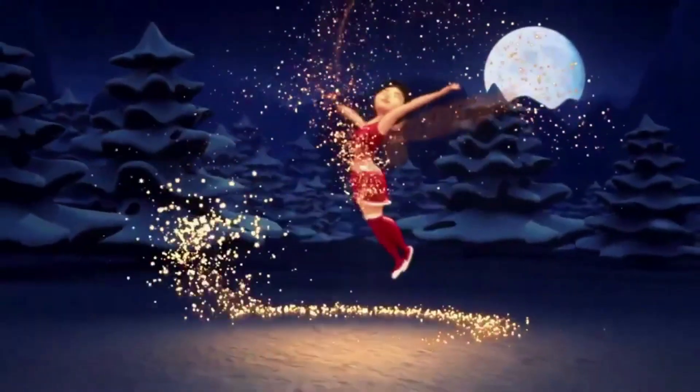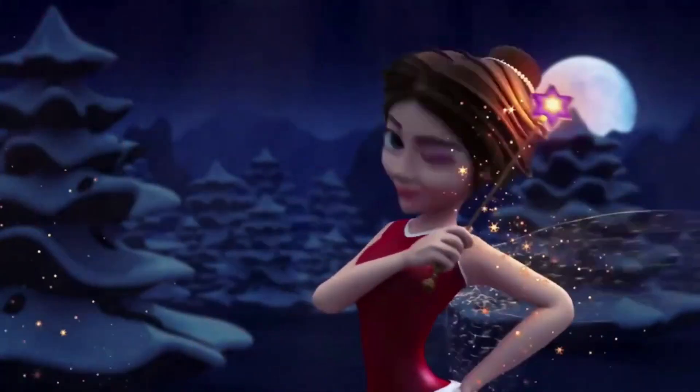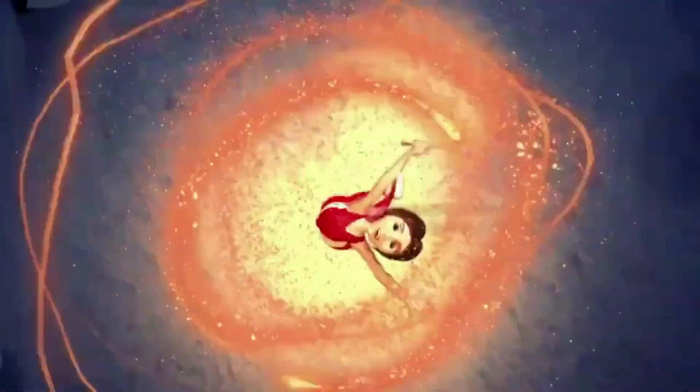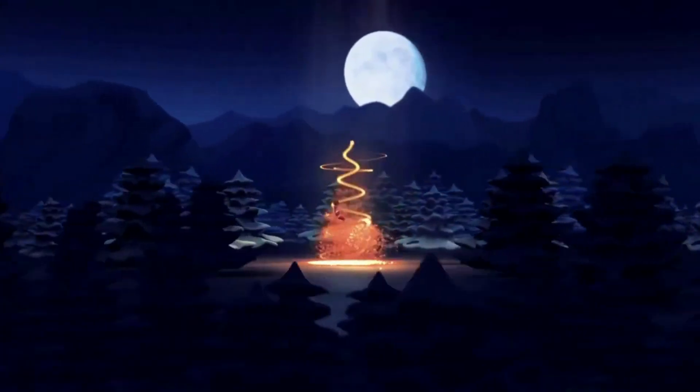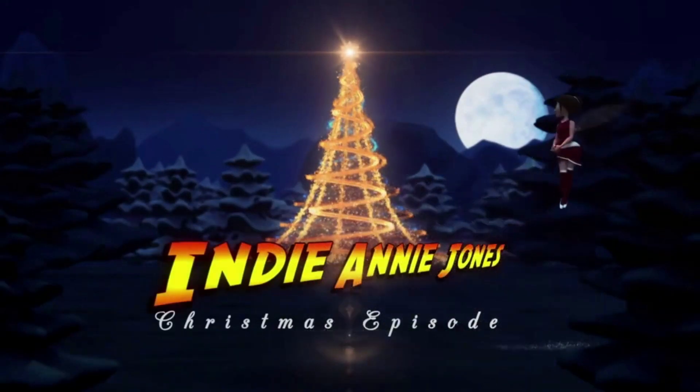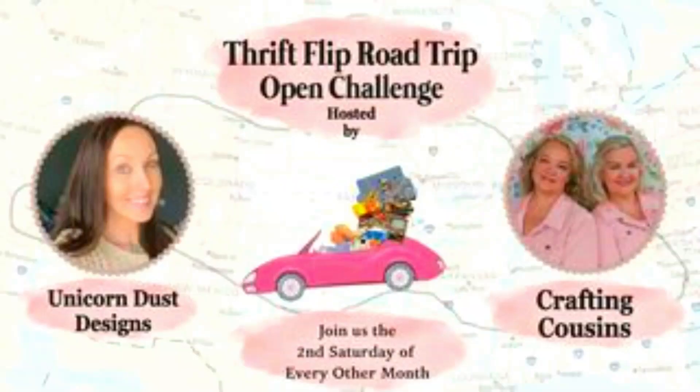Welcome back, my holiday honeys, to another edition of my Christmas specials. I'm Indiana Jones and today I'm serving up some crafts we like to call thrift flips. Today's projects are part of the Thrift Flip Road Trip open challenge hosted by the Crafting Cousins and co-hosted by Sammy of Unicorn Dust Designs. They are awesome, funny, and the sweetest people I've had the pleasure to work with, so I hope you check out their channels and the rest of this playlist.